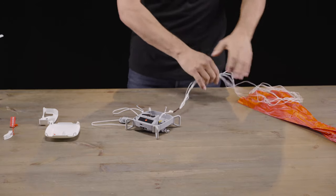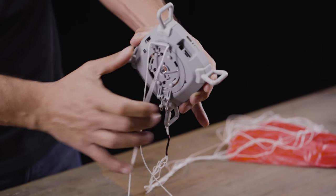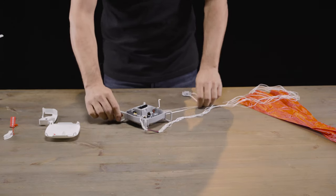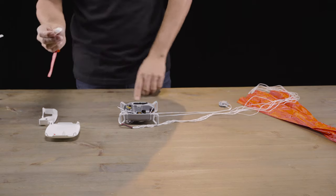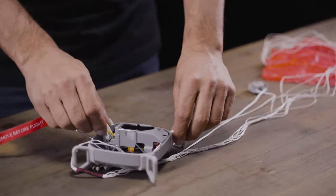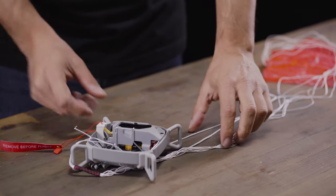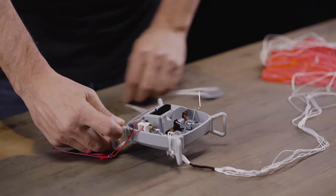Next, we load the horizontal spring by rotating the base 45 degrees until we hear a click. After that, we take the safety insert and put it into the system to make sure there are no accidental deployments while we repack. Make sure you stick it in correctly — not like this, but like this. Now that it's in, we can be sure that the springs will not accidentally activate while we're repacking.